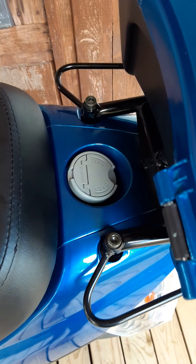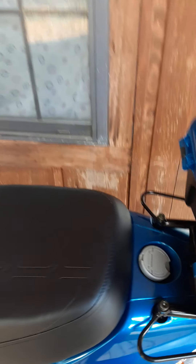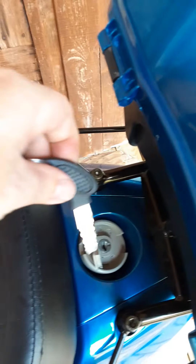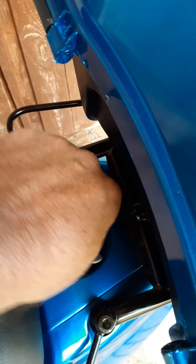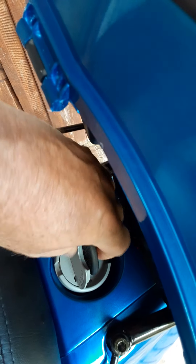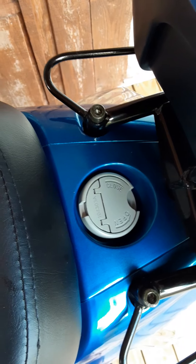The gas tank is right there. You just put your key in and unlock the gas lid. Stick your key right down into this key slot here, open it up, and the ignition key fits right down in it. You turn it to the left, it opens right up. You add your fuel in there, put the lid back on, turn it back to the right, and simply pull your key right back out.